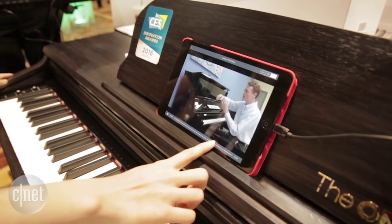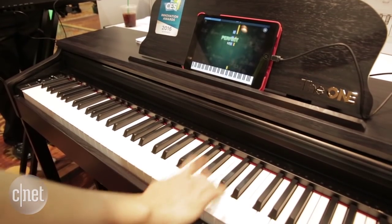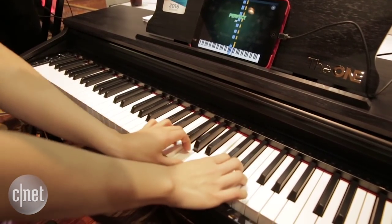It also has a Guitar Hero-esque game mode where the notes will cascade down and correspond with the keys on the piano. They'll light up as they need to be played and you'll follow along and get points.